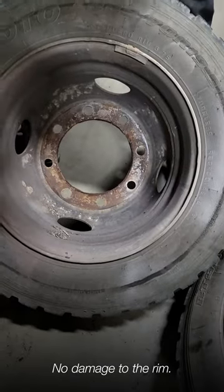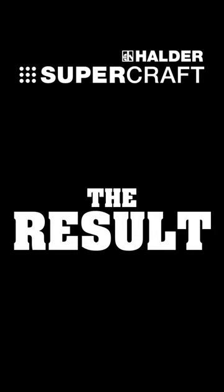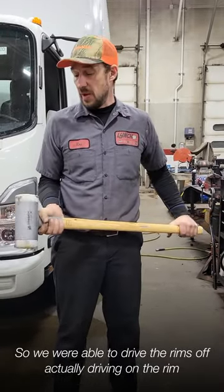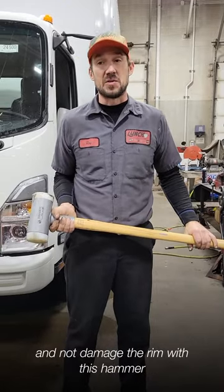No damage. No damage to the rim. So we were able to drive the rims off, actually driving on the rim, and not damage the rim with this hammer.